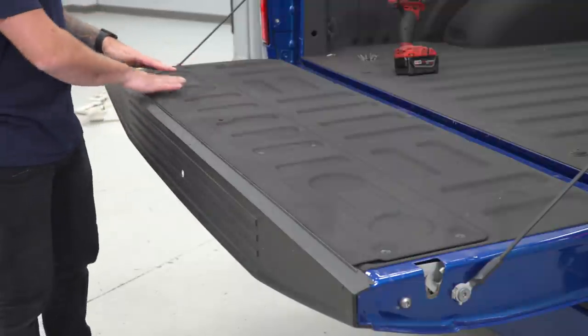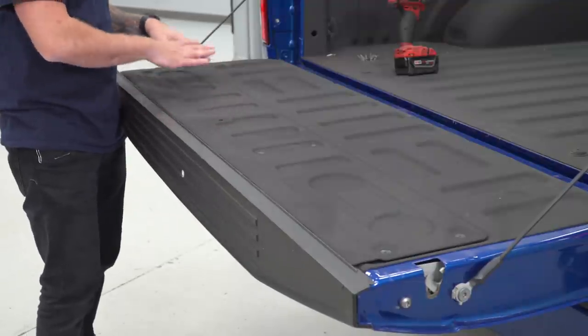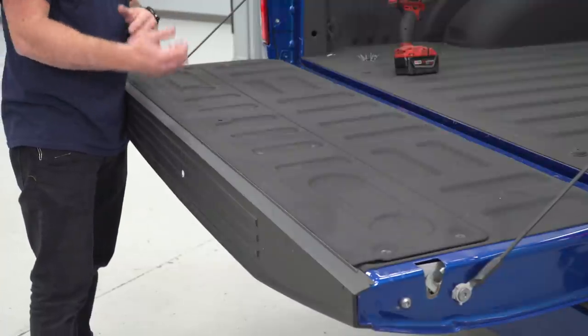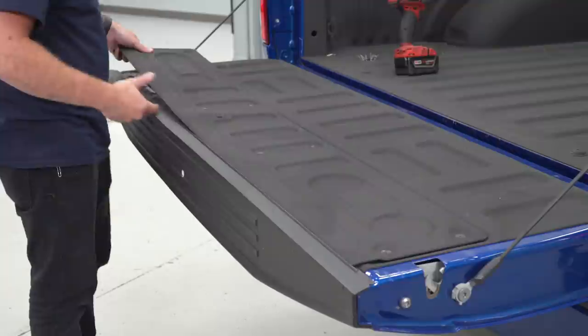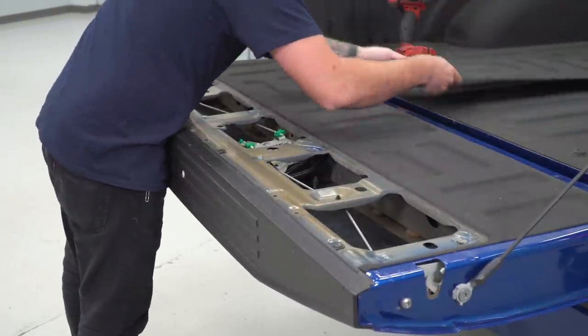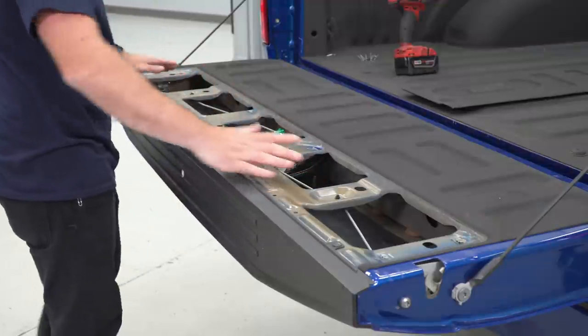Now if you have a spray-on bed liner like we do here, it may be caked on a little bit so you might need to grab a flathead or a panel removal tool to pry up underneath. Once you get it broken free, grab that and set it inside the truck bed. Now we have access to the inside.